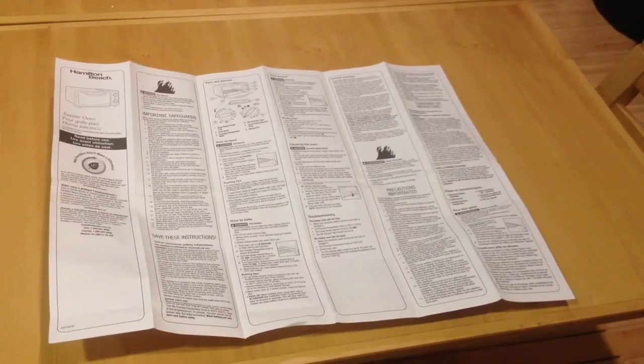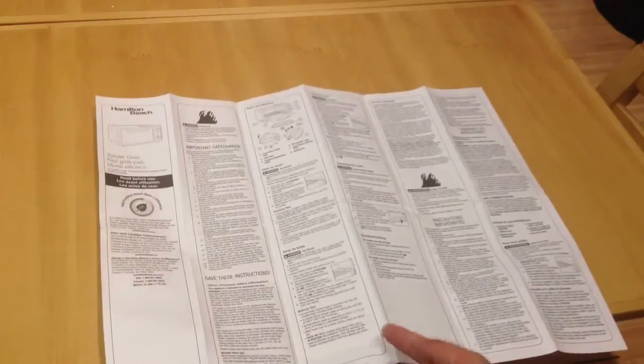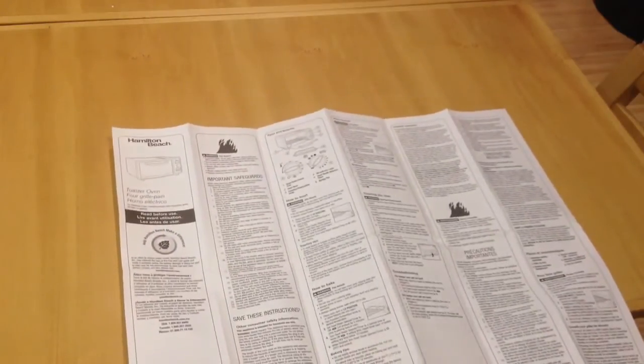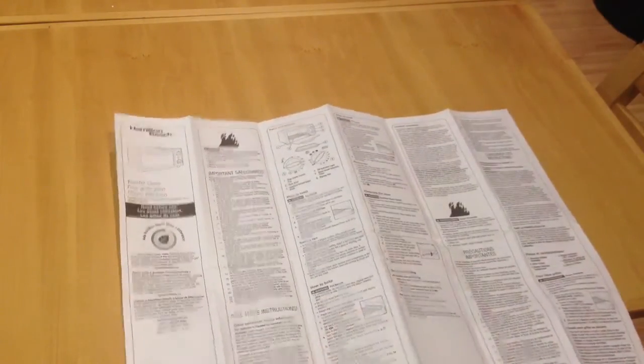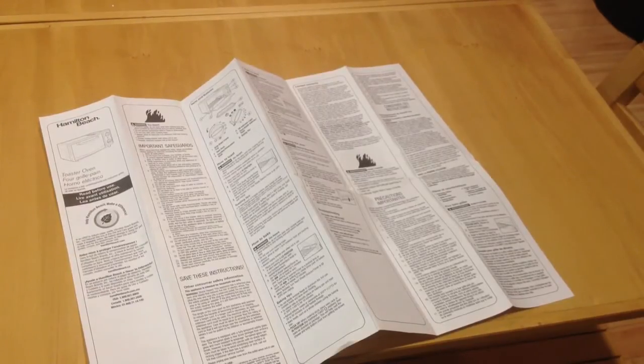It looks like I'm going to need to do a separate video on how to use this toaster oven — it's pretty complicated. It has a big manual, but it's in different languages. I'm not sure how to use the toast function versus the oven separately — it's a little more complicated.